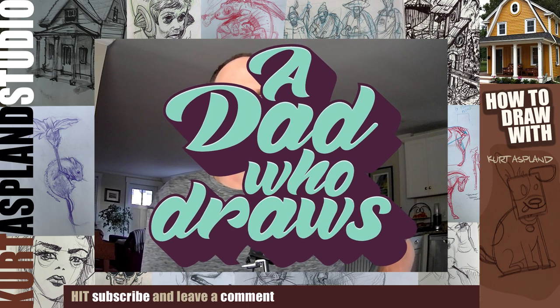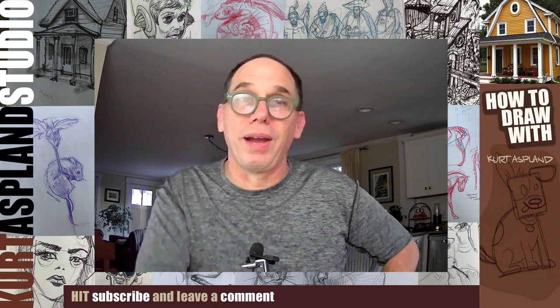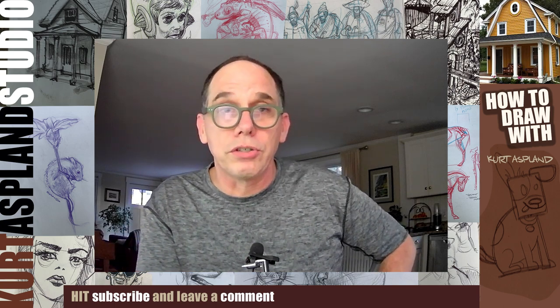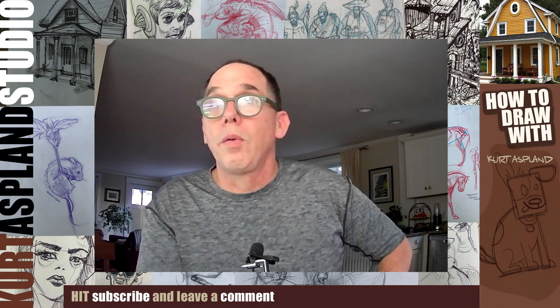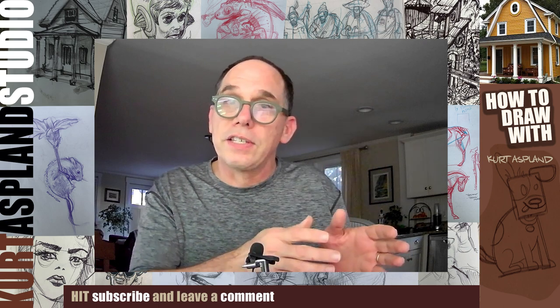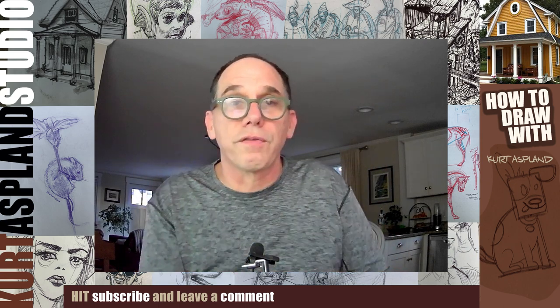Hi, my name is Kurt Asplund and this is my studio. Today I'm going to show you how to draw a raccoon. What's interesting is we've got his head going in one direction and his body facing another. That creates contrast and it's really interesting for the eye.